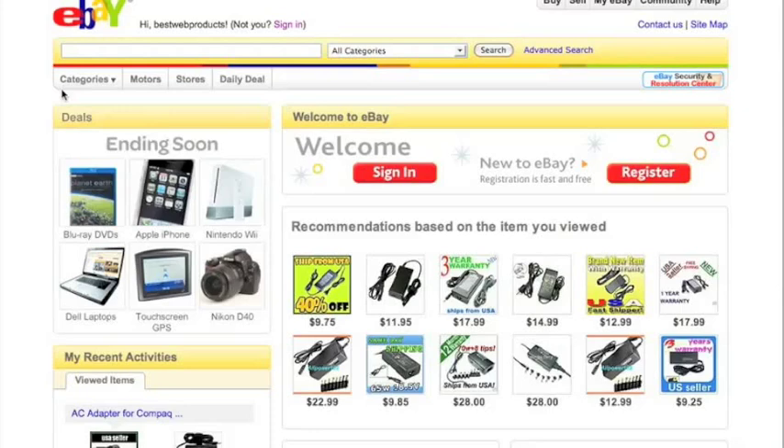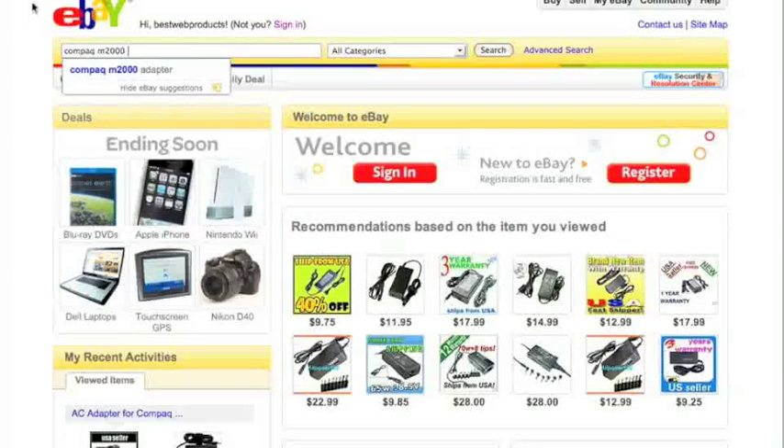If you've done all of the above and you're fairly certain the battery is bad, it's time to buy a new battery. I'll do a walkthrough of how I buy a battery for my customers and for myself. I love using eBay to buy specialized parts for laptops — including batteries, motherboards, and screens. On the eBay home screen, the first thing you do is type in the model number of the computer. For this Compaq M2000, just type that plus the word 'battery' and it will bring up a lot of listings.